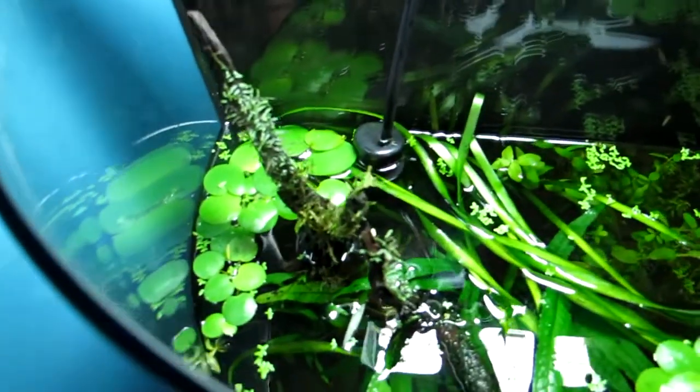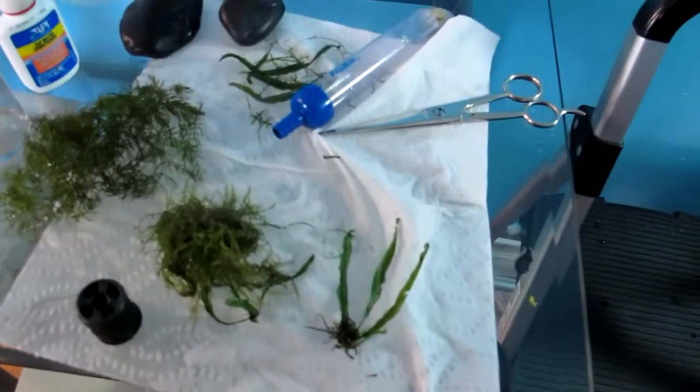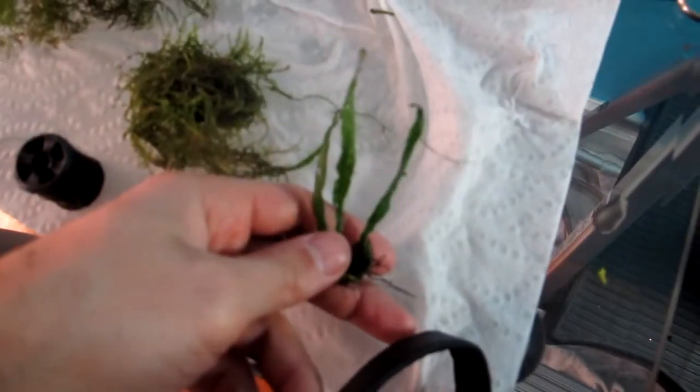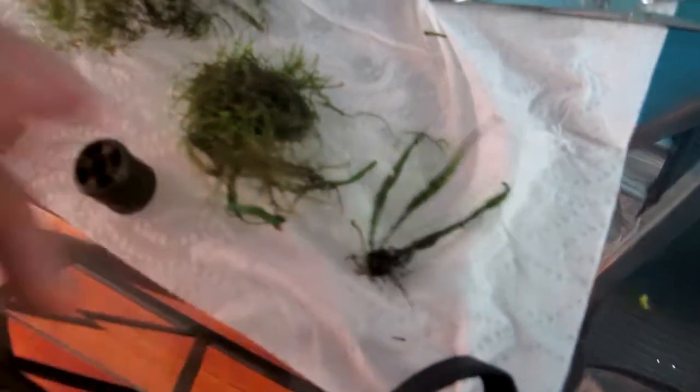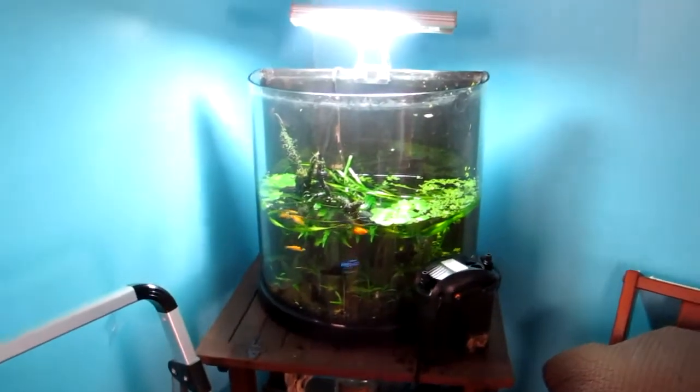It's coming out really good. I'm also going to attach some needle leaf Java fern here as well, if you can see it. That's it — so this is what I'm doing today, hope you guys like it.